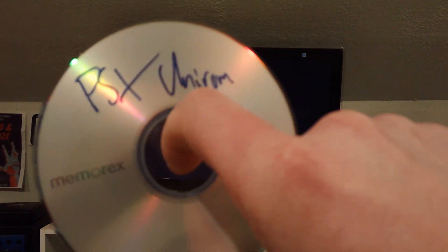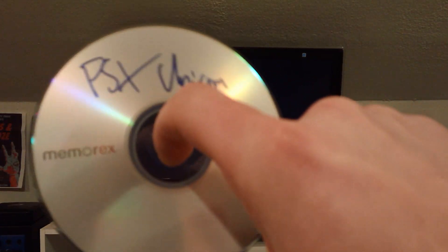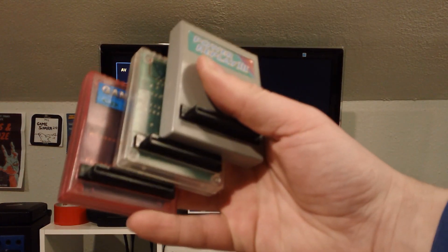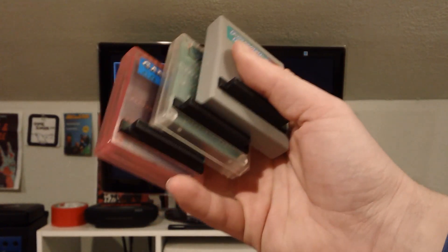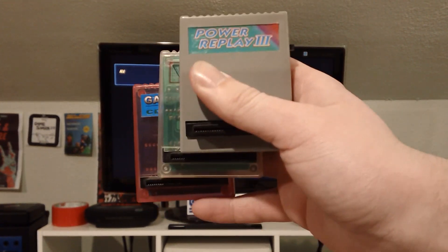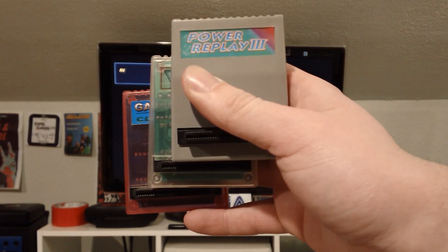So you've got the Unirom disc, which you burned yourself because you can't really buy this. And you've got various parallel port cheat devices and not just one. I'm going to show you how to determine if these will actually work on your PlayStation.